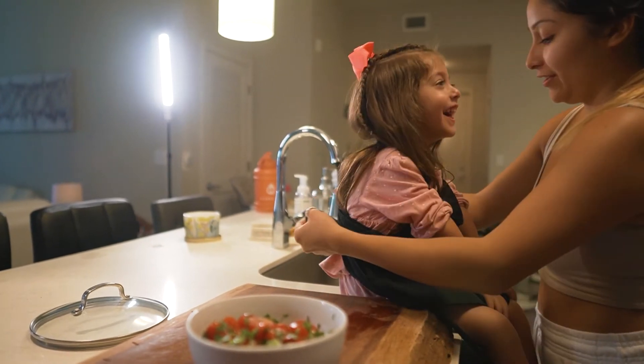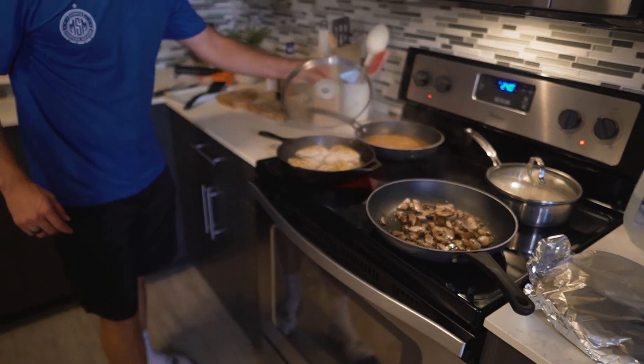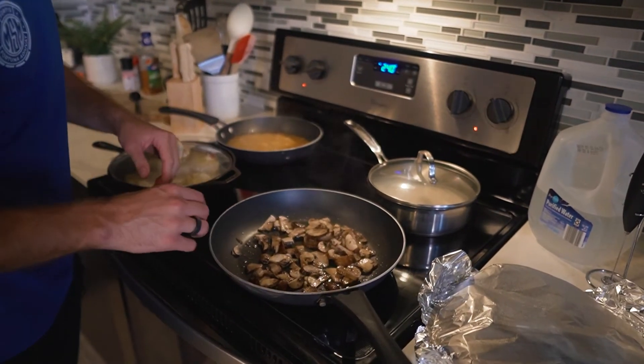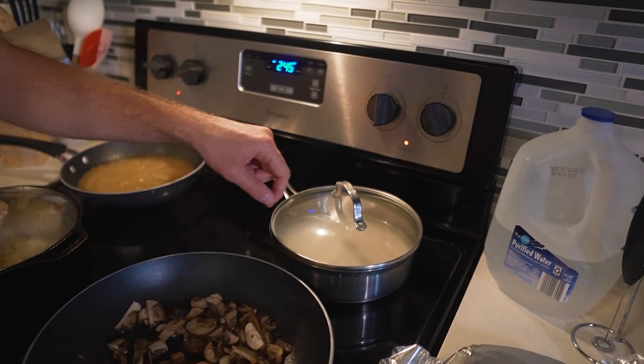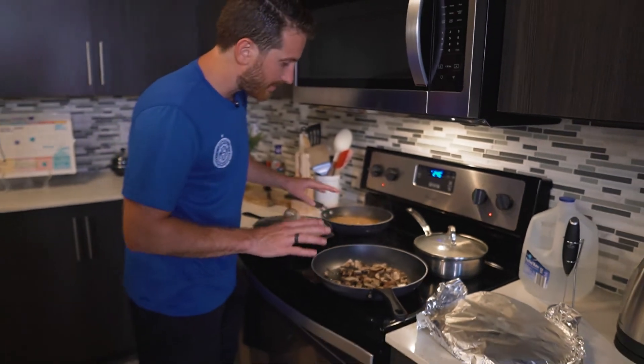Our sauce is going nice and strong. Our chicken's looking really good, and our mushrooms are looking good and nicely sautéed. We're going to slow down the heat on the mushrooms and heat up the rice on high heat since we're about 10 to 15 minutes out from everything being done. While that's cooking, I want to share with you guys Dr. D's — this is a really good live probiotic. It's got electrolytes, vitamins, digestive enzymes, and amino acids. It's kind of like kombucha but the carbohydrates are super, super low. Really delicious — there are a ton of different flavors. I'd recommend checking it out.